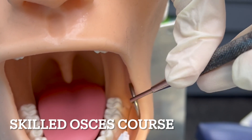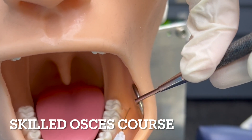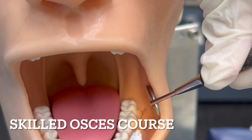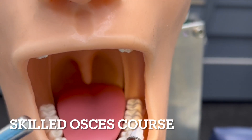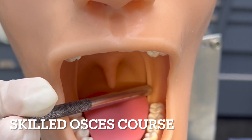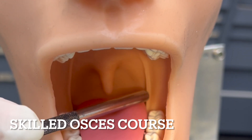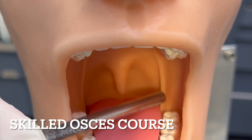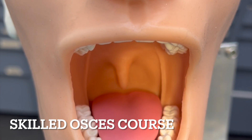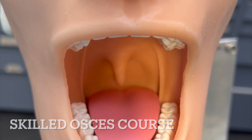That's for root canal, or when you have to use the rubber dam, or for extractions. You won't need to give a lingual nerve block, because that will be automatically anesthetized by the inferior alveolar nerve block. Thank you.